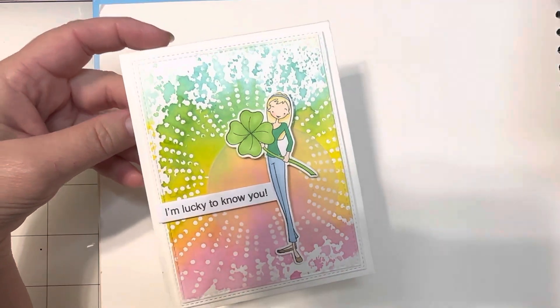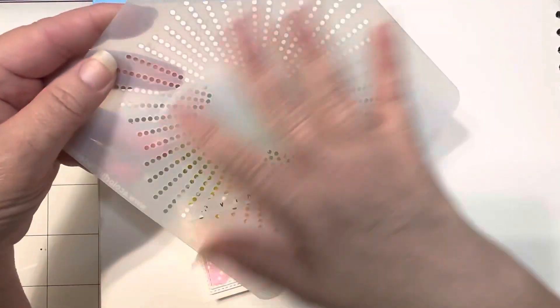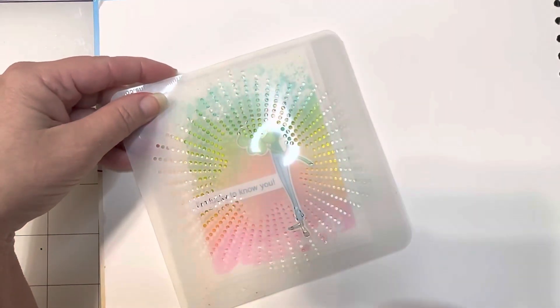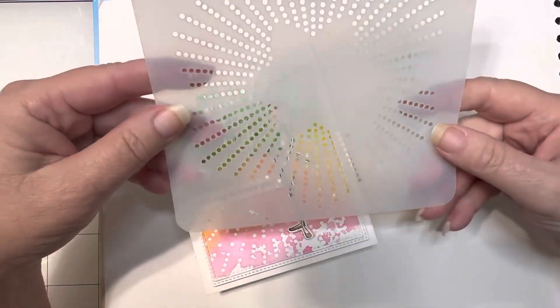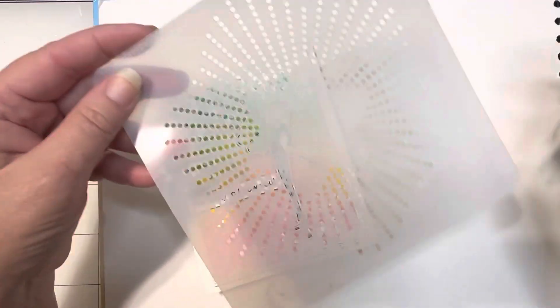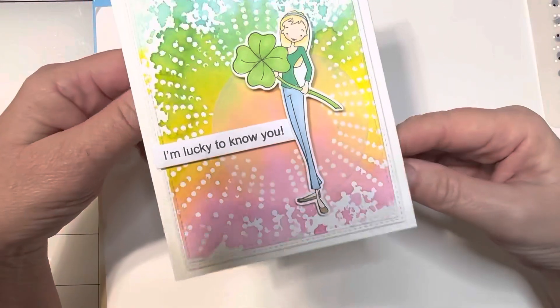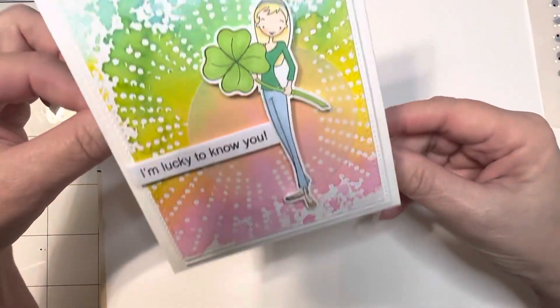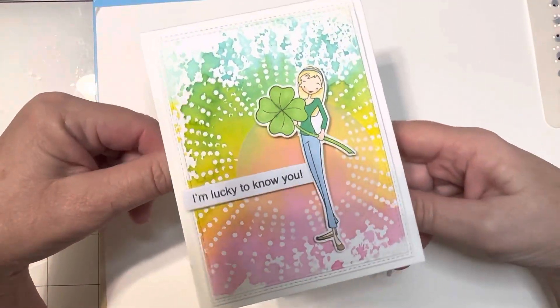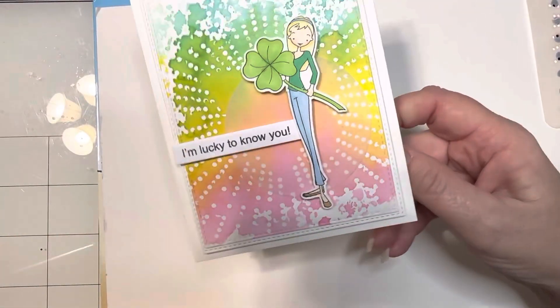I decided to play around with a stencil and did something a little different. Instead of just inking it up, which I did on a previous card and a couple of other backgrounds you'll see soon, once it was filled with all that distress ink, I spritzed it with water and then pressed it down into the paper just like that. And it came up with this gorgeous background — I am absolutely in love with it and I'm definitely going to do that again.